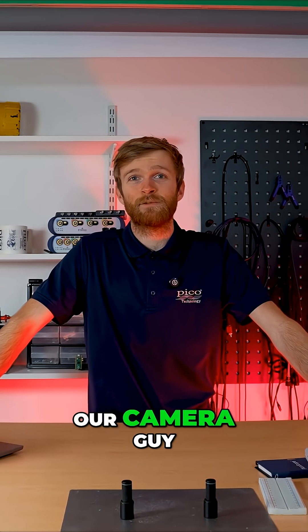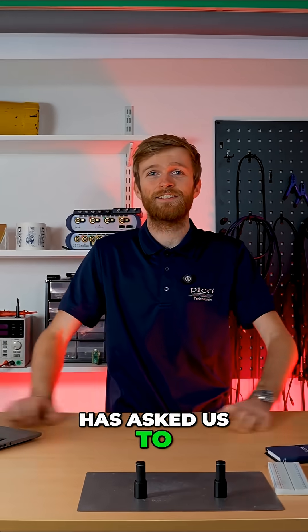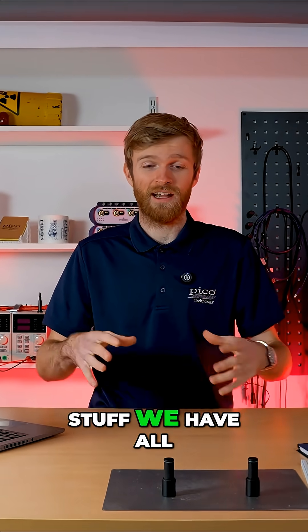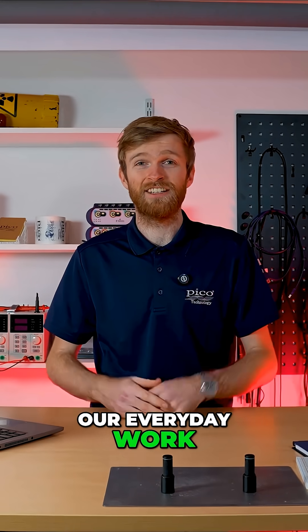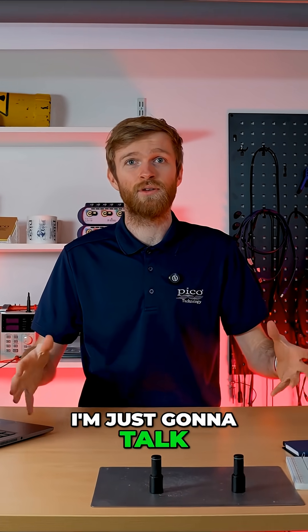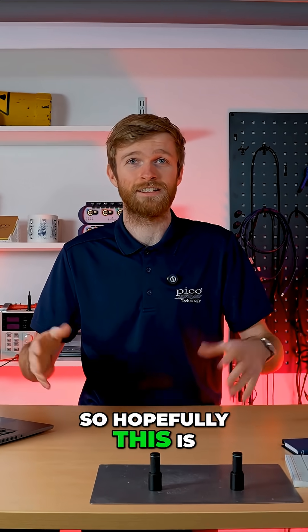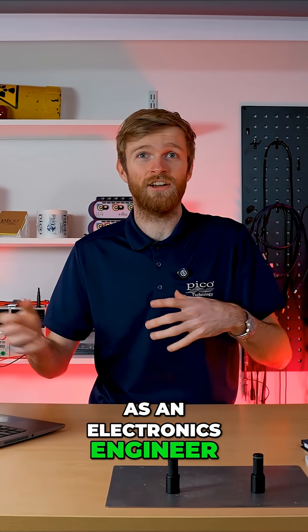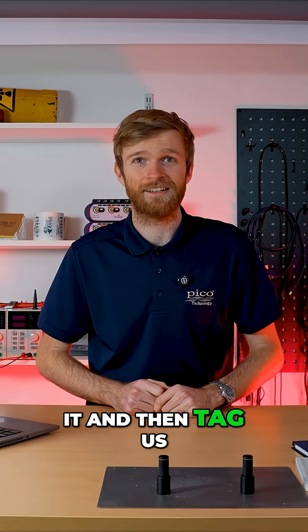Hello, and today our camera guy — thanks Ben — has asked us to do a sort of worktop review, looking at what cool stuff we have all over our desk during our everyday work. So I've grabbed a couple of bits and I'm just going to talk through them really quickly. Hopefully this is interesting to you, and if you want to show us your desktop as an electronics engineer or development engineer, feel free to post it and tag us.